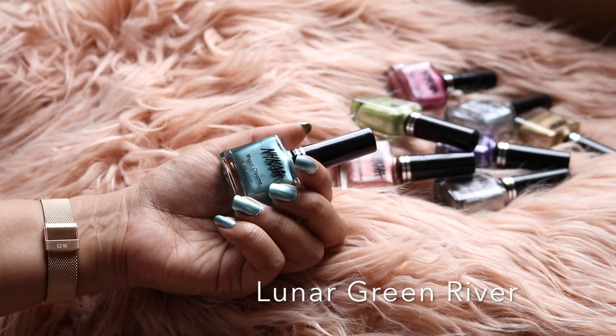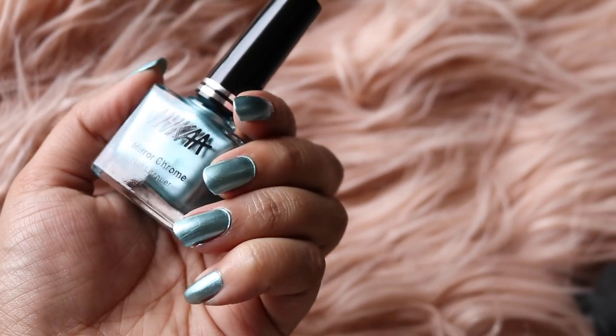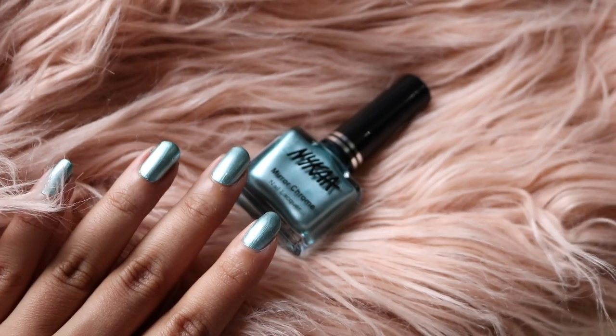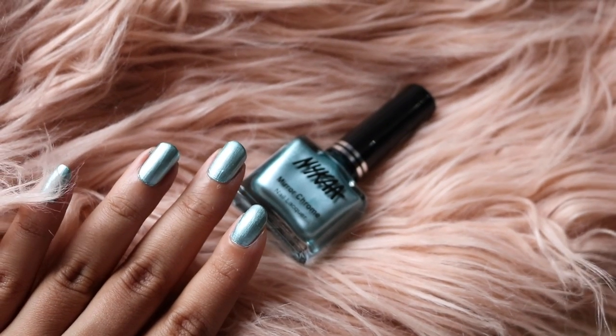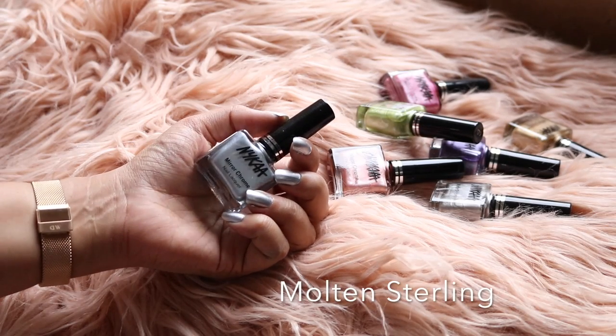The next shade is called Lunar Green River, and this is a warmish blue with quite a bit of green in it. This has a very foiled reflective finish and I really like this color.